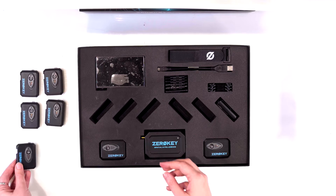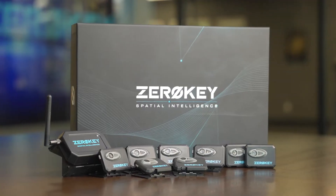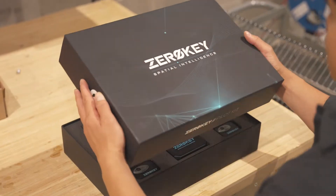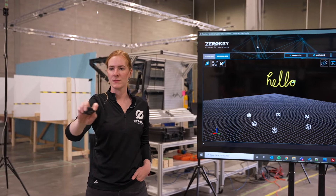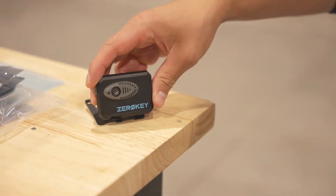The Zero-Key Pilot Kit is a ready-to-use, all-in-one solution that includes everything you need to get a precise quantum RTLS positioning project up and running in minutes. Build a proof-of-concept or run a pilot project in any environment right out of the box with no prior training.